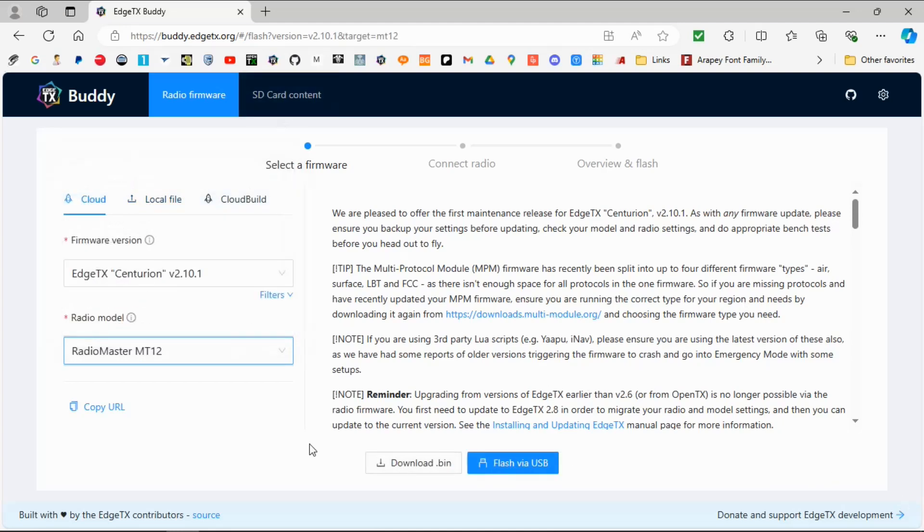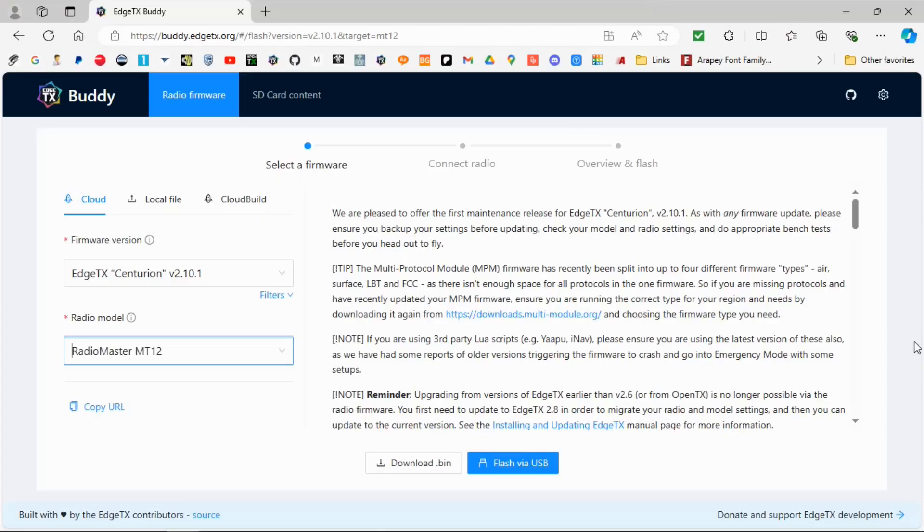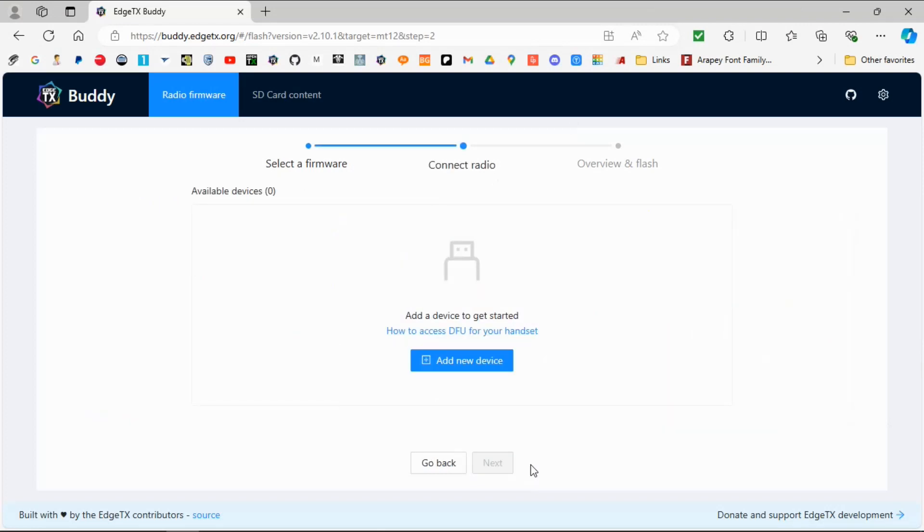Our radio is the MT12. You can see at the bottom we can download the bin file which we can put onto the SD card and then update the radio, but I feel the easiest way is to click 'Flash via USB'. So we click there and now we need to plug our device in DFU mode.